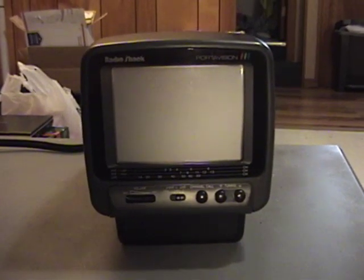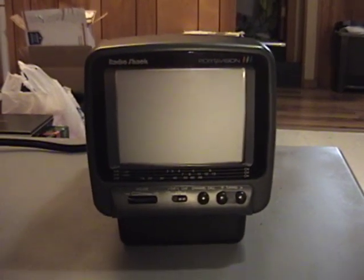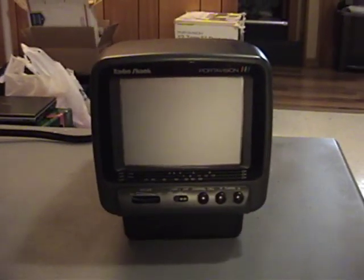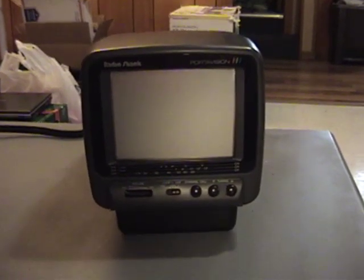Got a bit of sad news in today's video. This is my Radio Shack PortaVision 5-inch color CRT television from 1998. As you may remember, I've been using this TV to monitor my 8mm videotape digitization task that I'm currently doing.